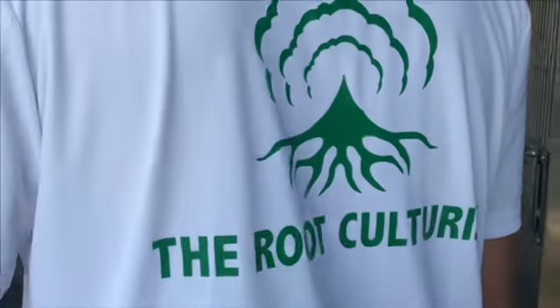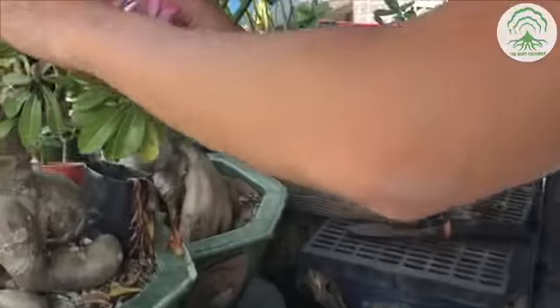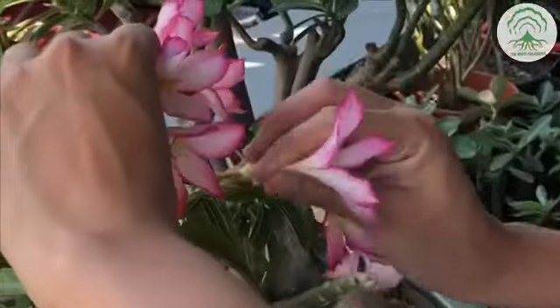Welcome to an episode of the Root Culturist. In this episode we are going to explore hand pollinating an adenium, otherwise known as desert rose.